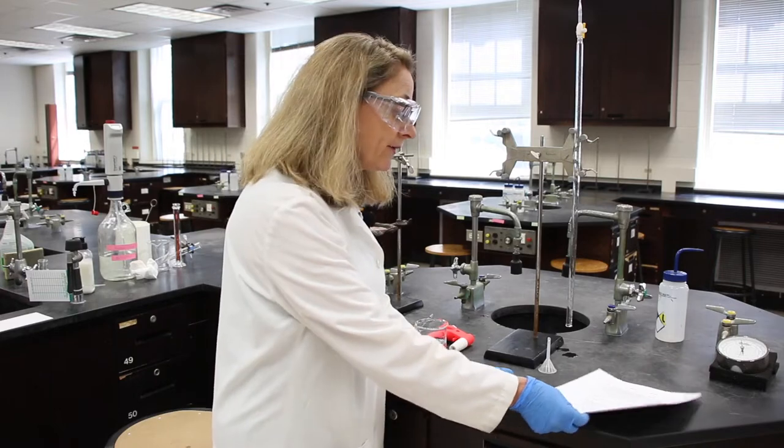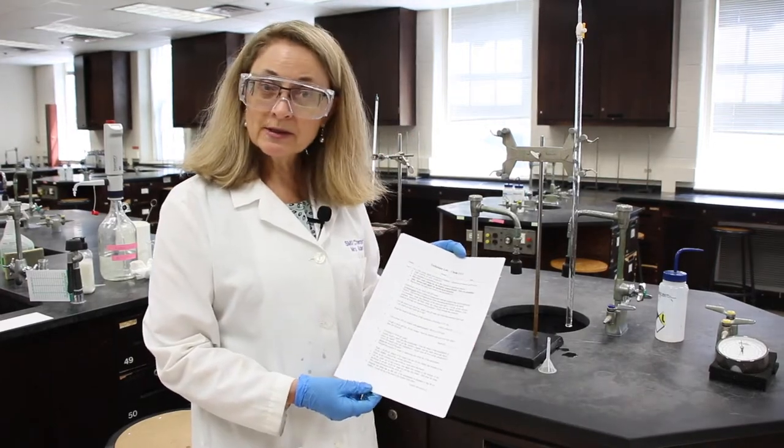Hello, and welcome to CHEM 1113 lab. Today we're going to be doing the technique lab for 1113. I'd like you to be my lab partner. We're going to follow along with the procedure that's been given.